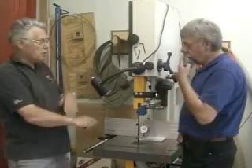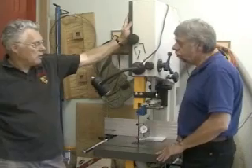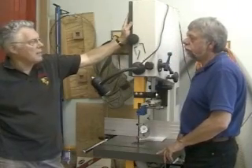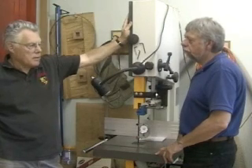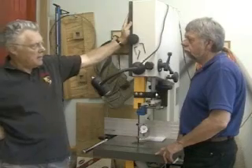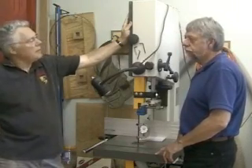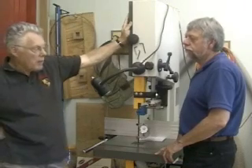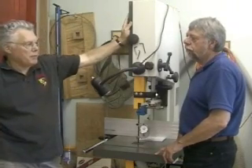For re-sawing on most common saws — this is an 18-inch saw, a lot of people use 15-inch saws, and there are many Delta 14-inch saws around — if you're re-sawing wood on a bandsaw, the pressures you want on the blade are in the neighborhood of 10,000 to 15,000 pounds. If you're going to use a three-quarter inch or a one-inch blade, you probably want pressures of about 20,000 pounds.